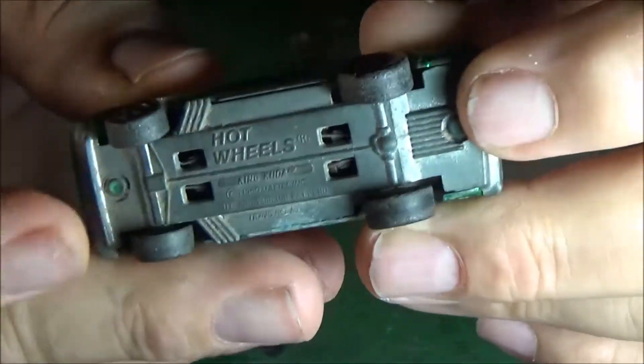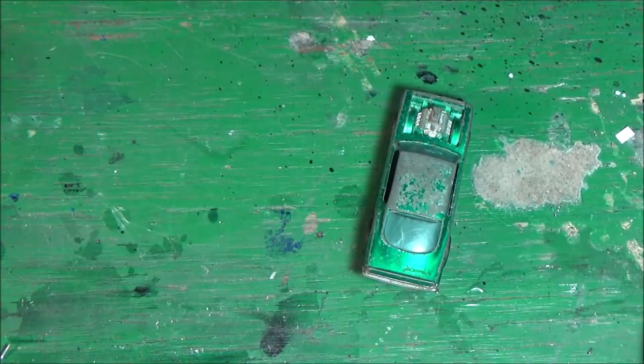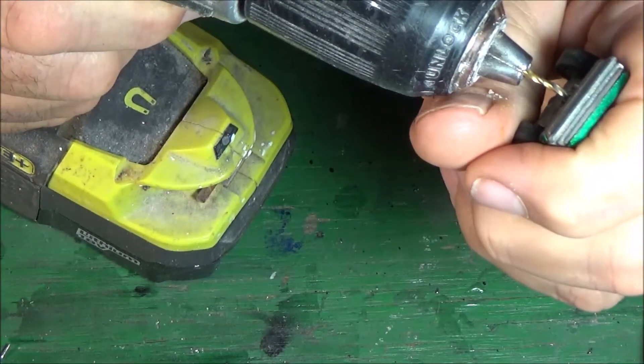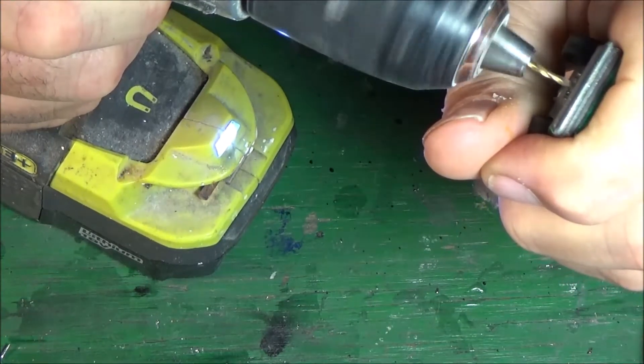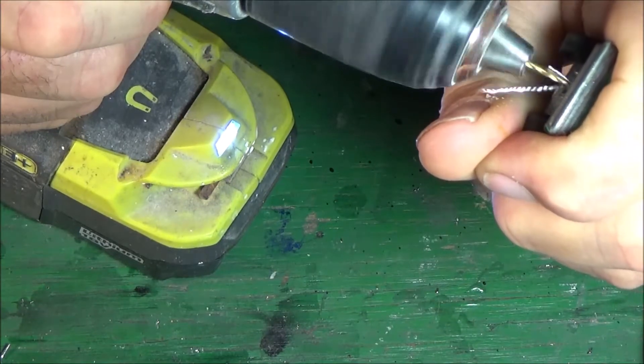The bottom is all dingy — we're gonna polish that sucker up. The suspension seems to be good, shouldn't have a problem there. I'm gonna go ahead and drill this bad boy out. I'll start with my small drill bit — I actually don't remember what size this is — but I'm going to pre-drill the post just a little bit so I can take the mushroom off with a larger drill bit.